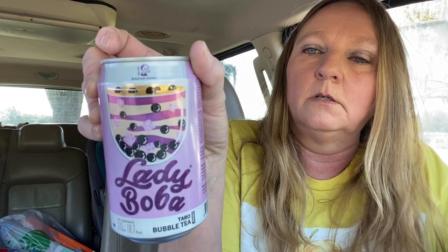I got a little girl who loves boba tea, so I found this lady boba. I don't know if she'll like it, but I got her that — those things are delicious, by the way. I bought two whole milks — always keep those on hand for cooking.